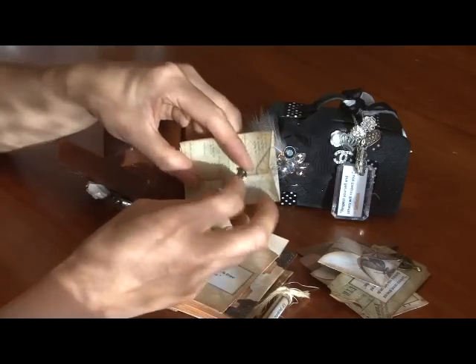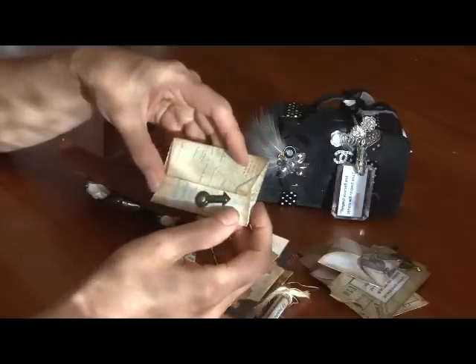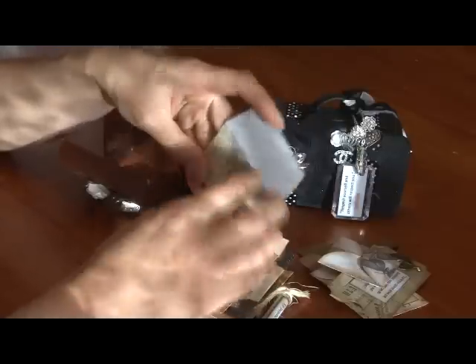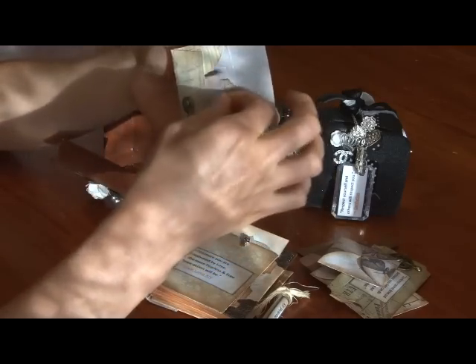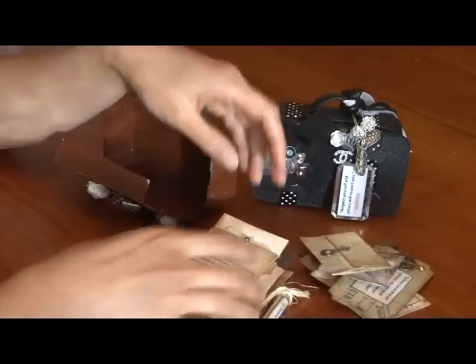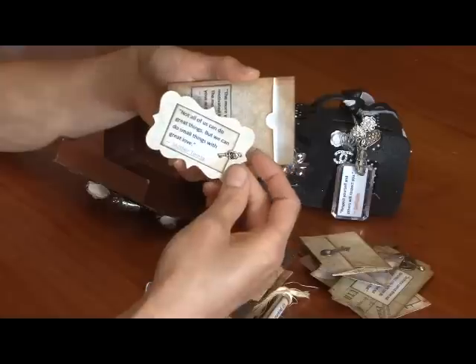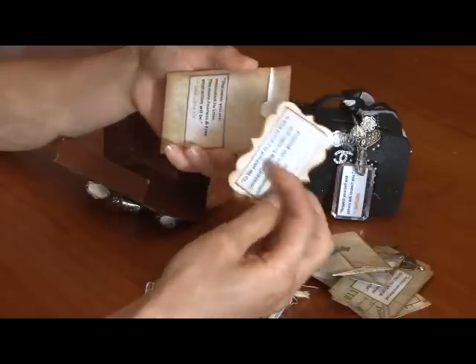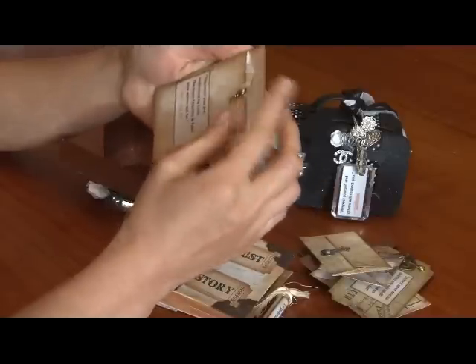I've just put a little photo corner on there. They're full of more inspirational quotes. Here's a little envelope with some more sayings — there's a ton of sayings and quotes in there.